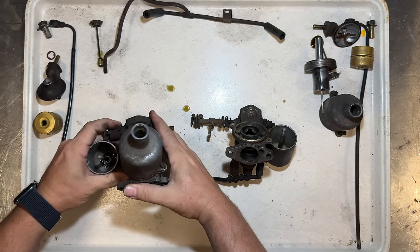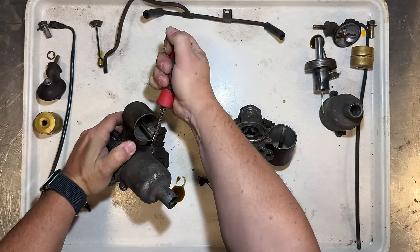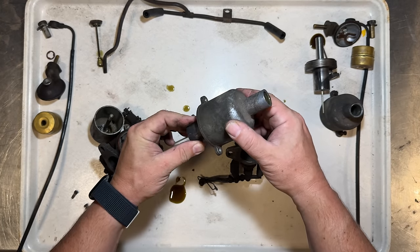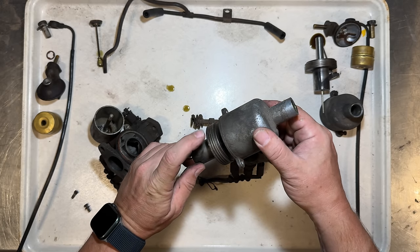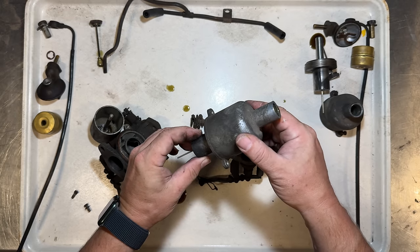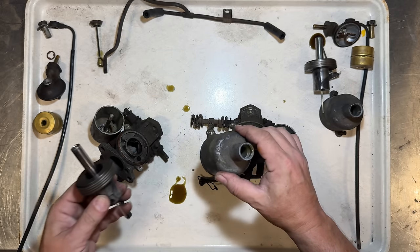It's been a long time since these were taken apart. There's a little bit of dirt in there — I was just holding it — so we want to make sure that the piston moves more freely when we put it back together.